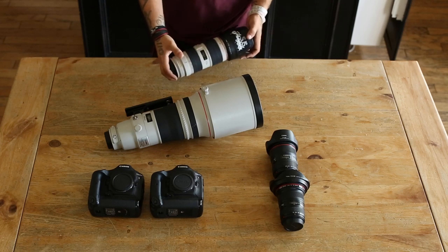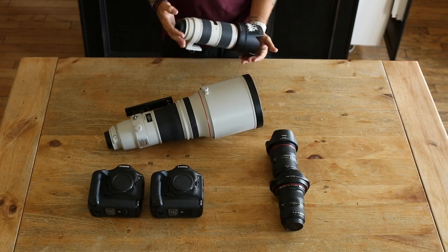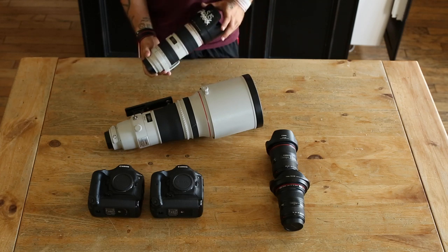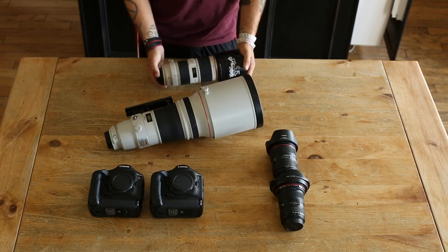For basketball it's perfect, and for water polo it's pretty good — you just wait for them to get close and fill the frame. I would definitely recommend the 2.8 aperture version of the 70-200. This specific lens is the Canon 70-200 2.8 IS Mark II, Canon's highest-end lens in that lineup.